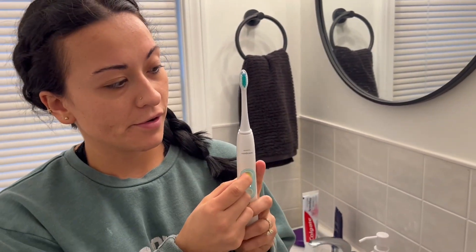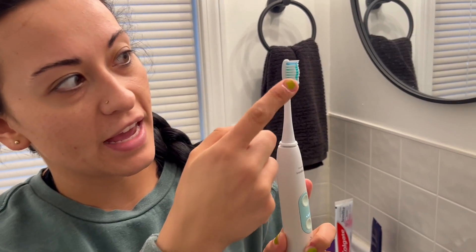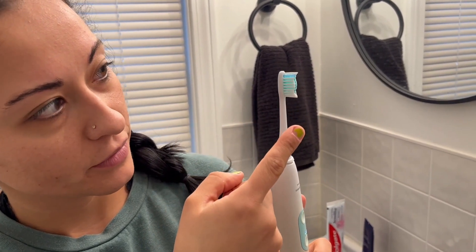So I'm just going to turn it on. And you'll see that the head is vibrating, which is great, and it's super tough on plaque as well.